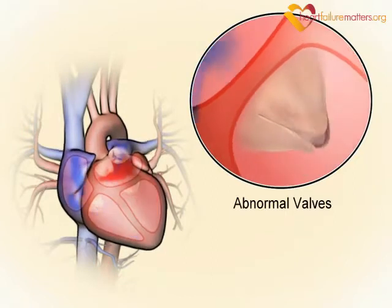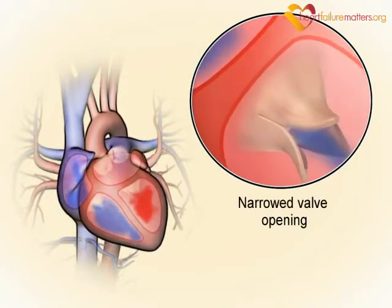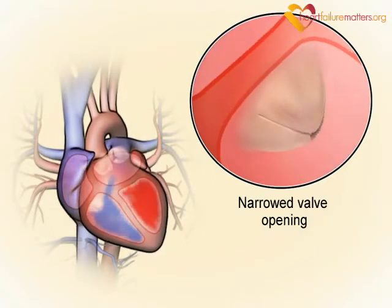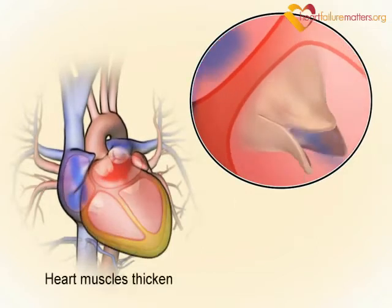If the valves do not open properly, the opening is narrowed, meaning that less blood can flow through the valve. The heart then has to work harder to get enough blood through it. This leads to pressure overload and thickening of the heart muscle.